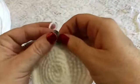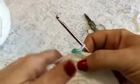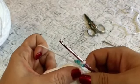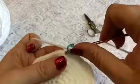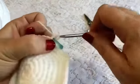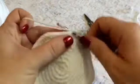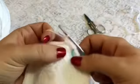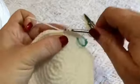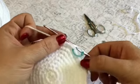Fix the stitch marker and we're ready to begin round 10. For rounds 10 through 20, you're just going to do one single crochet in each stitch. So there's no increases in these next rounds — it's just one single crochet in each stitch all the way around for rounds 10 through 20. When you're done you should still have 64 stitches.